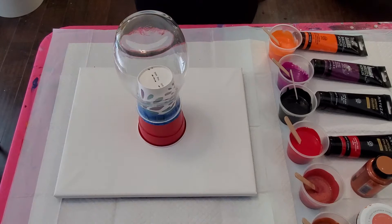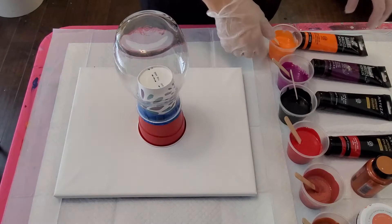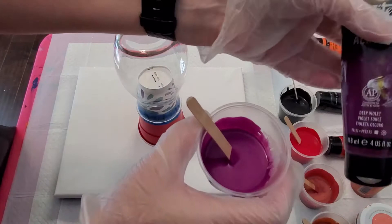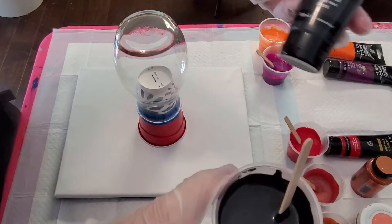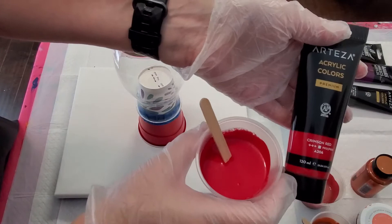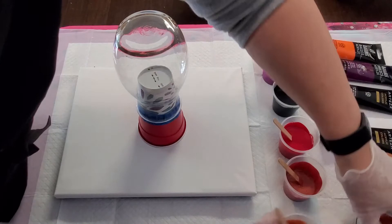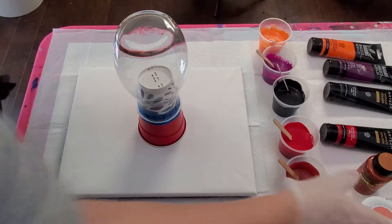They're not the exact paints he used but they are similar in tone. We have Liquitex Basics Cadmium Orange Hue, Liquitex Basics Deep Violet, Arteza Mars Black, Arteza Crimson Red, one of my new favorites Folk Art Treasure Gold in Fire Opal, and the last color is DecoArt Americana Decor in Copper. These are just beautiful colors.